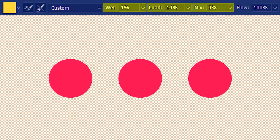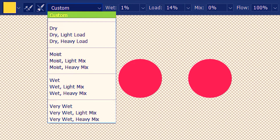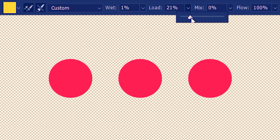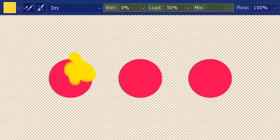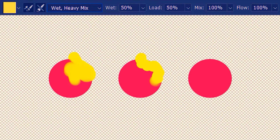These three options — load, clean, and mix — also have presets. First we have custom where we do our own thing and can change any of these three values. Let's use the dry brush preset — you can see wet is at zero, load at 50, and mix is deactivated. You can try all the other presets, but I'm going to use wet heavy mix for now.